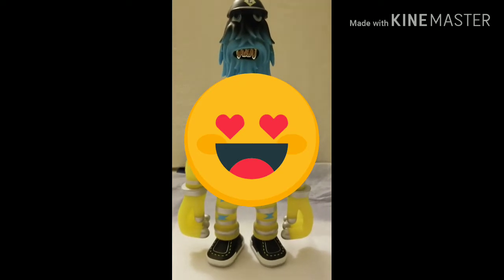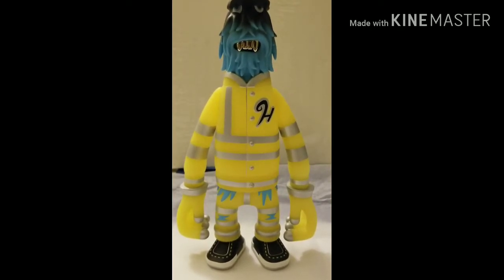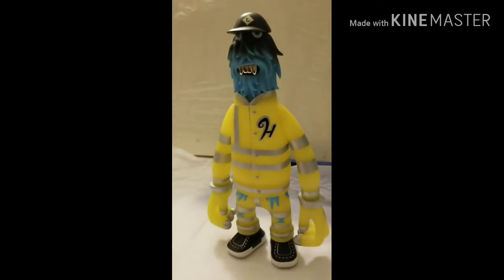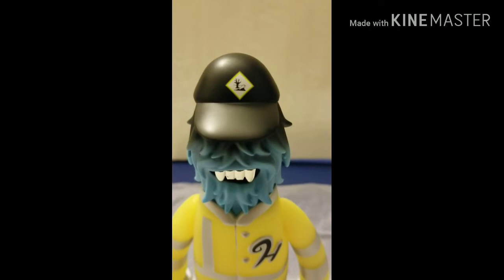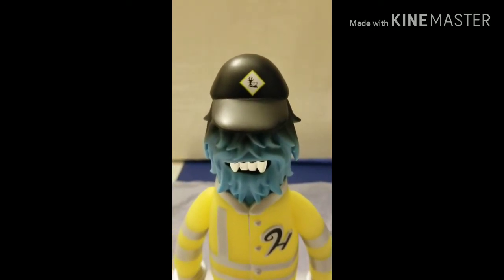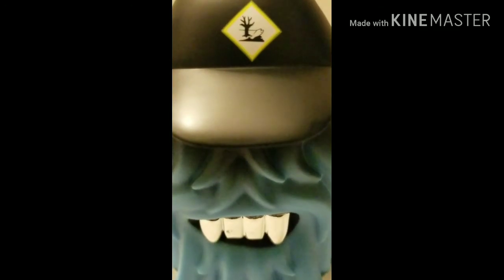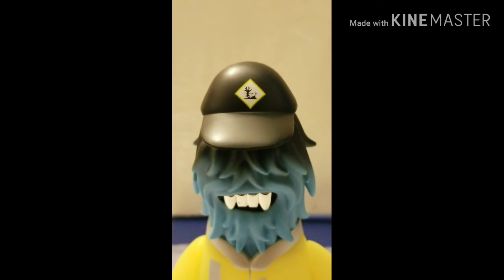Let me know in the comments below what your thoughts are on the Hinch figure — whether you like him or whatever you think. Do you think this is going to be as popular as some of the other glow-in-the-dark characters that Super Plastic has come out with? I think it's pretty cool — the attention to detail is great, and the teeth are one of my favorite parts. He's also got something on his hat, some kind of logo — let's see if we can zoom in. Maybe it's like a dead fish or something — I'm not sure.